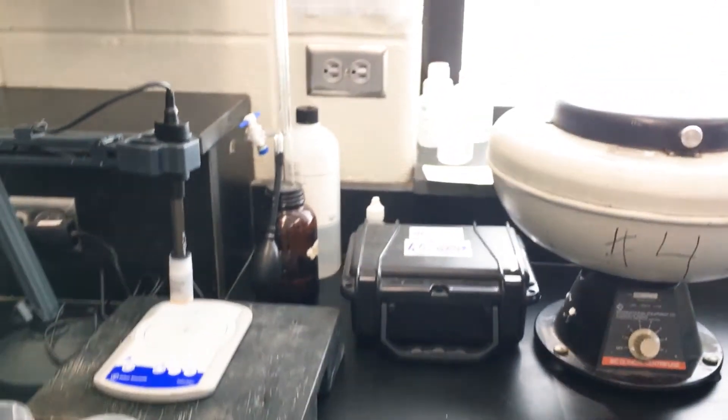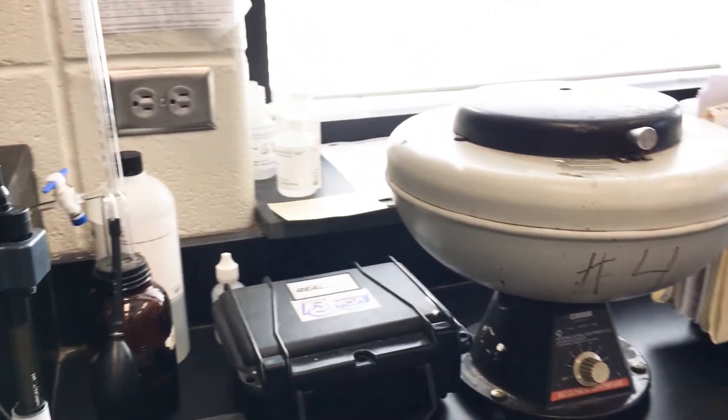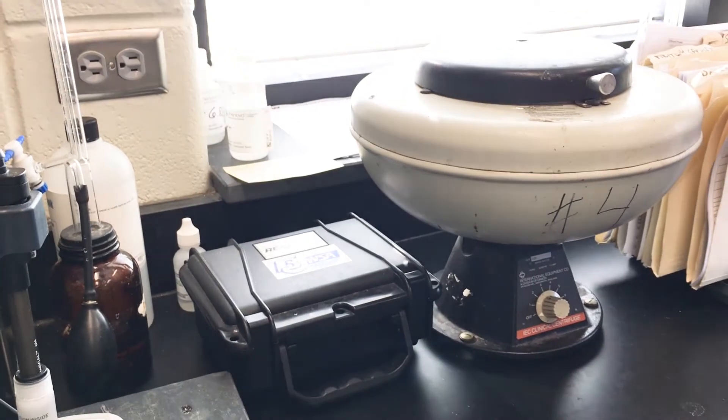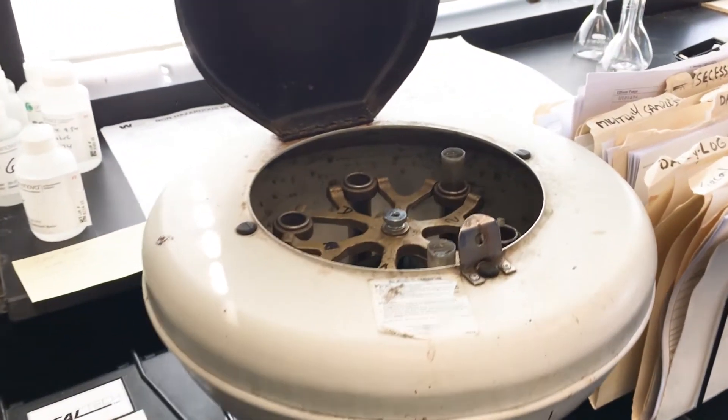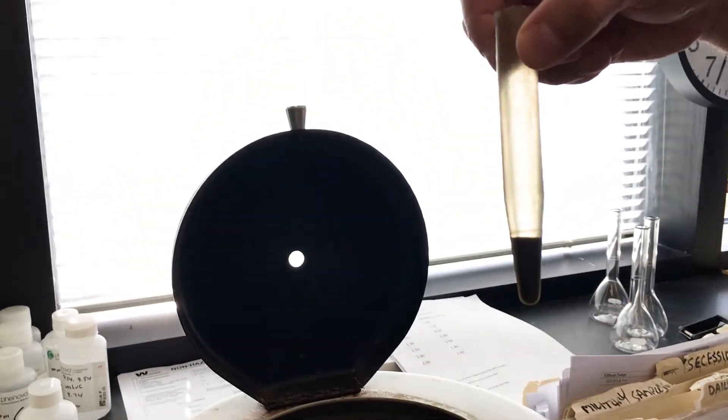This is our centrifuge. This actually spins a mixed liquor. What we'll do is we'll put in the floc that you saw those bacteria in and we'll spin it and we'll be able to get a reading — that's how much bacteria you know you have in the plant.